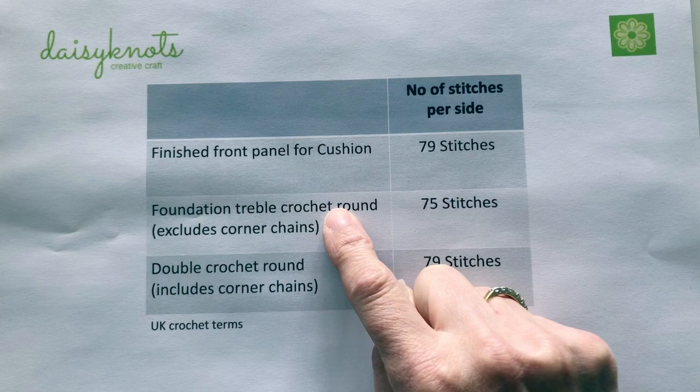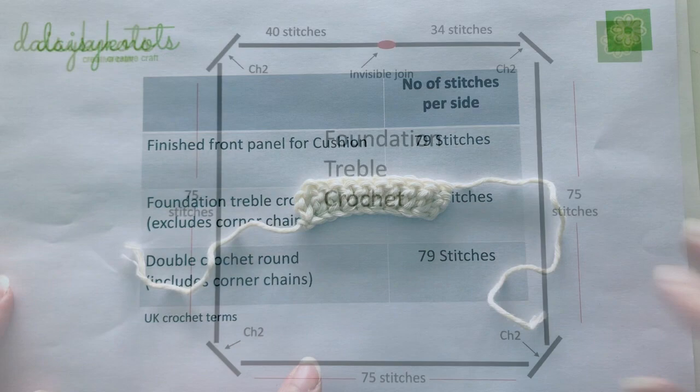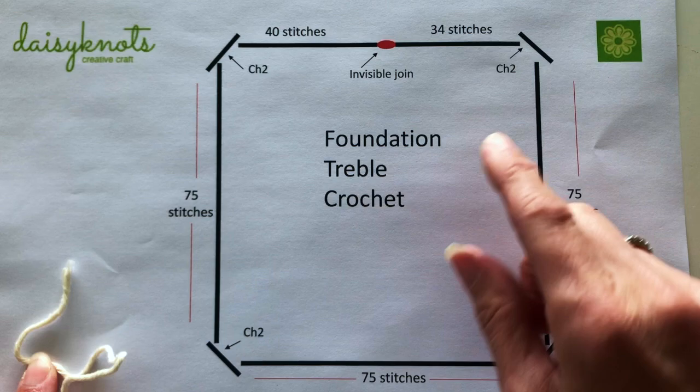I'm going to create a foundation treble crochet round like the example I'm showing here. This treble crochet eventually gets a double crochet round added to it, and it's this double crochet round that is slip stitched to your front panel. We're going to create a foundation treble crochet round that goes all the way around our cushion.